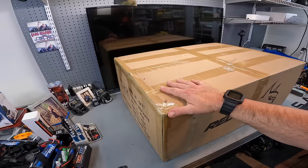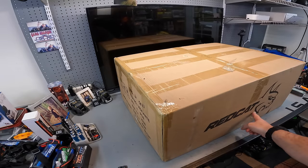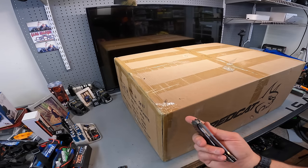Pretty pumped about this thing. I've had it for a couple of weeks now - it's finally time to open it up and see what's inside the box. It does look like the box suffered some damages from shipping. It's not going to be a problem with the way things are done nowadays.